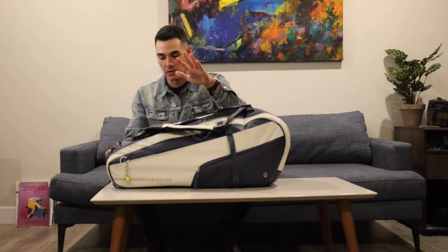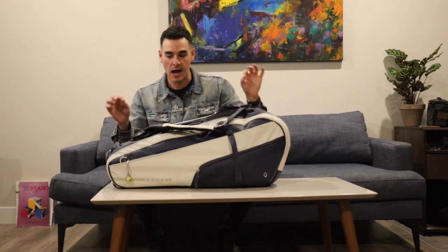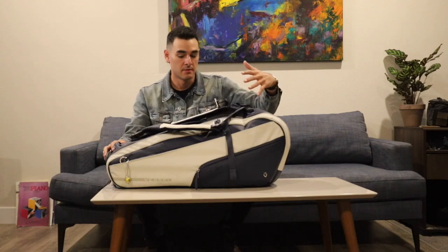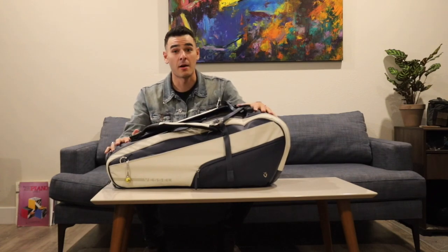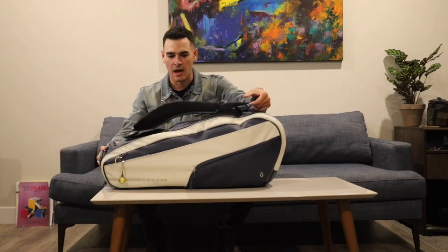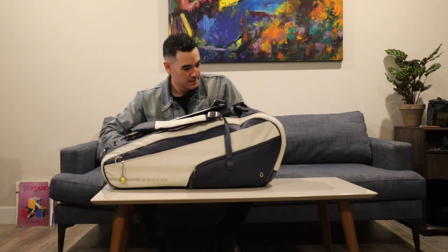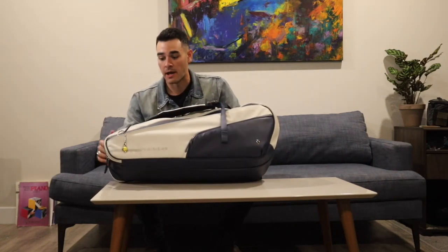I wanted to make this video because I haven't seen a lot of videos on this bag, and I think it's a great bag. It's a higher-end bag, mostly based on the materials — it's a synthetic leather, so the build quality is a lot better. It's one of those stiff bags that holds its shape. It's maybe a little heavier than a normal tennis bag, but that's the main reason I got it. I'm also a gear snob, so I had to get it. They come in a few colors — this is the blue and white one, which I think is really nice.